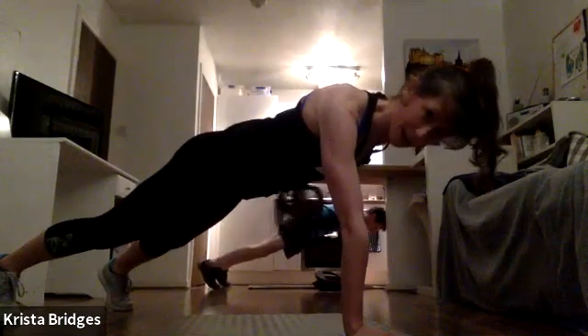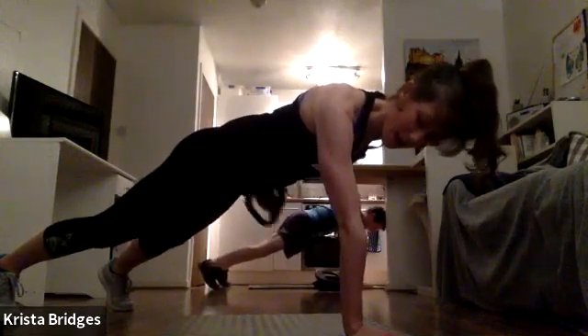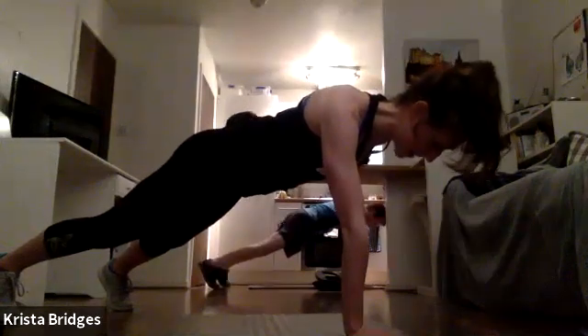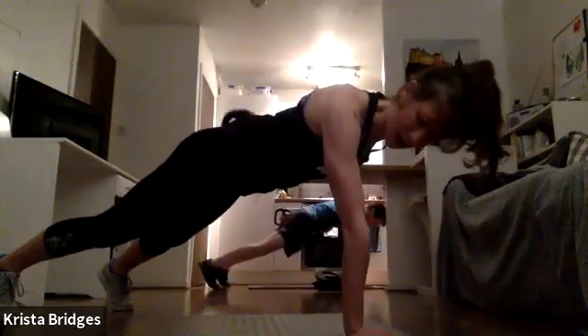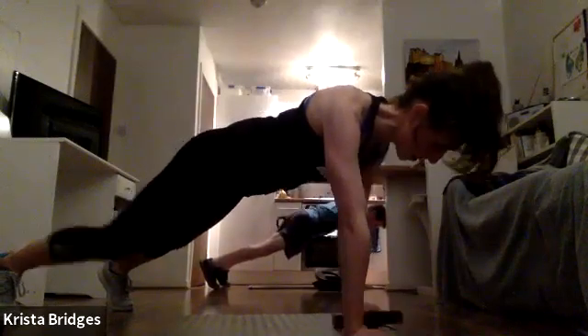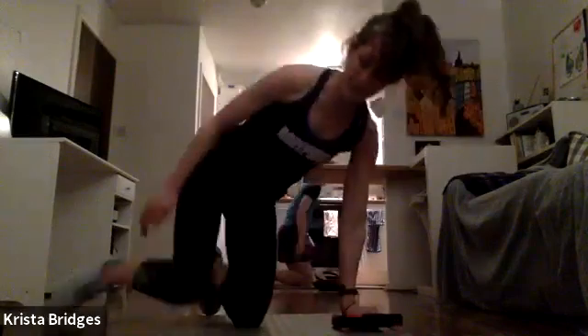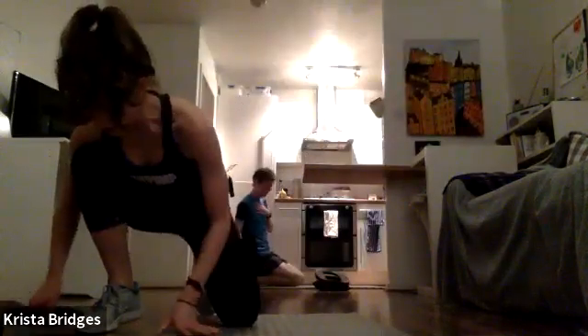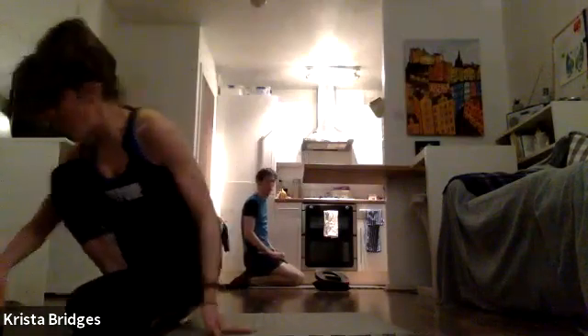Stay with it, team — we got this. This is the hardest move you're going to do today. 10 seconds, stabilize, hold it steady. Four, three, two — rest! Amazing job, team. Deep breath.